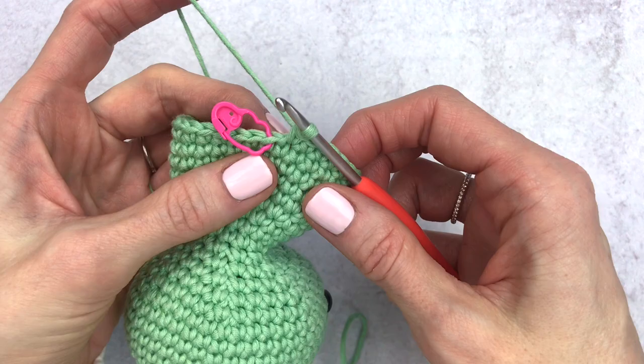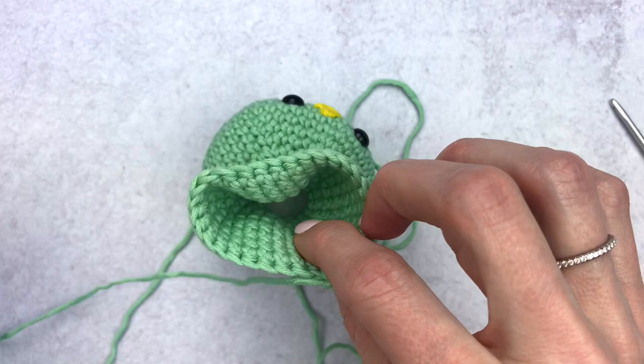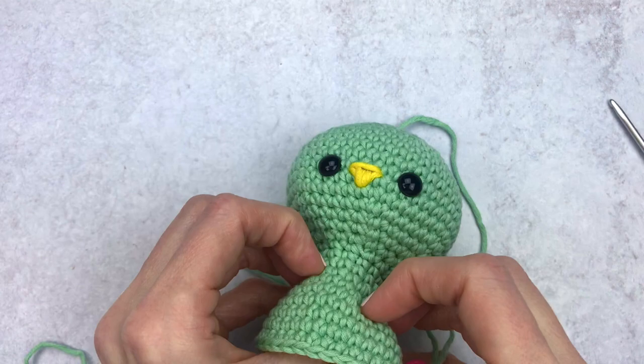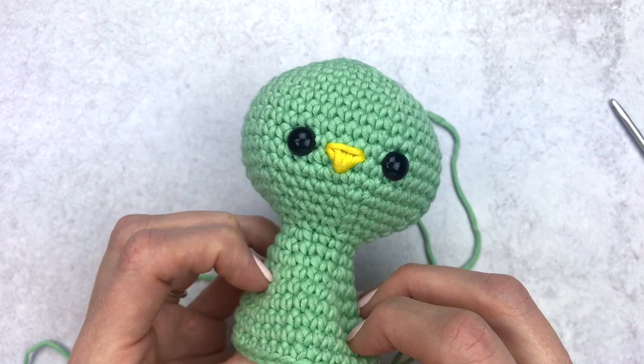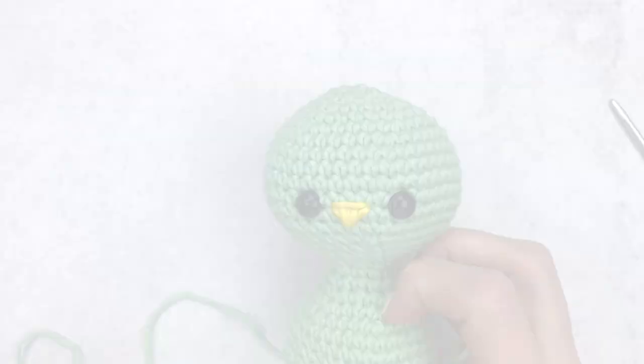Change your stitch marker. From rounds 25 through 28 we're going to single crochet in the next 30 stitches all the way around. Make sure you have 30 stitches before starting. Feel free to mark your rounds like we did before. After finishing round 28, give yourself a lot of slack and stuff a little bit — add some to the head and neck so it doesn't have any floppiness. Don't over-stuff the body or it becomes hard to hold as we decrease.